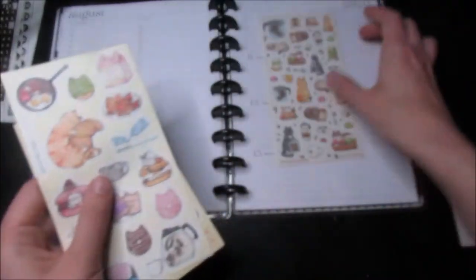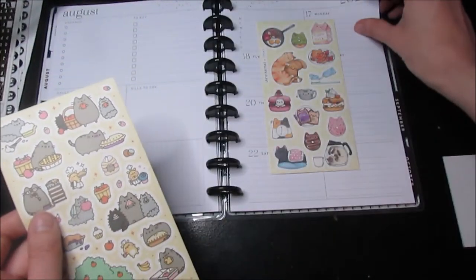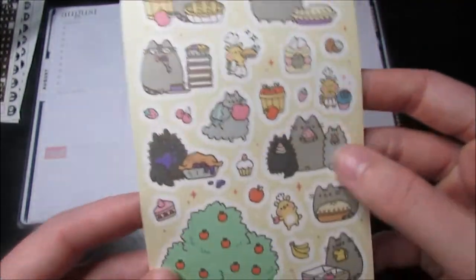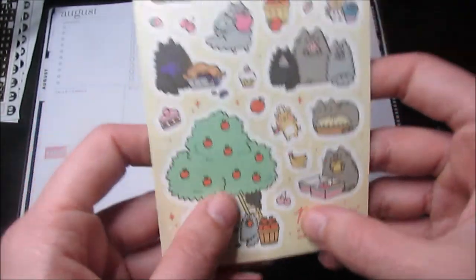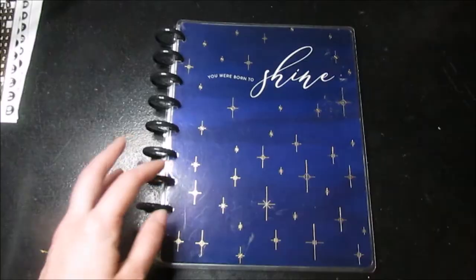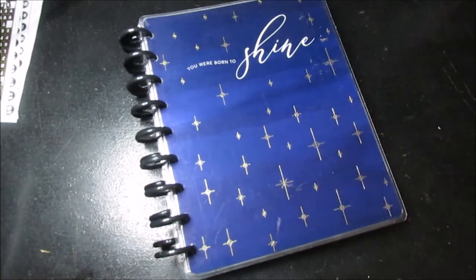We'll do this one here, and this one here. And then for the last week, we'll do this one — I thought it was fitting because there is a school backpack with Pusheen, but it's also got apple trees, so it's getting like ready for fall time. So we'll do that one on the last week. We'll be doing plan-with-me's for both of them in the near future.